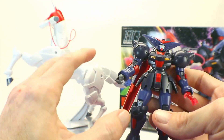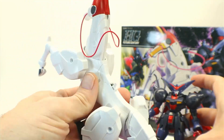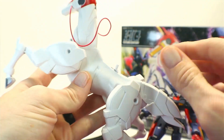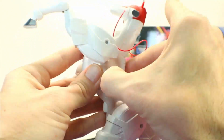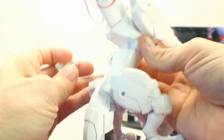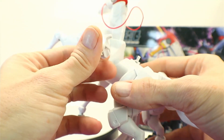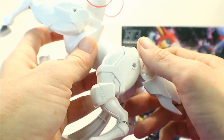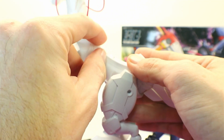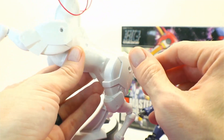Now while I've got him off the Funsaki, I'll show you — there's a simple peg that holds him on there. If you don't have him posed on top of the Funsaki, this slides right off and you can fold that peg in like so, and then simply pop the cover back on. That's for when you're going to be posing Funsaki and the Master Gundam separately.